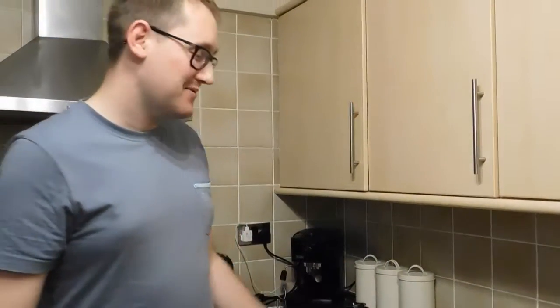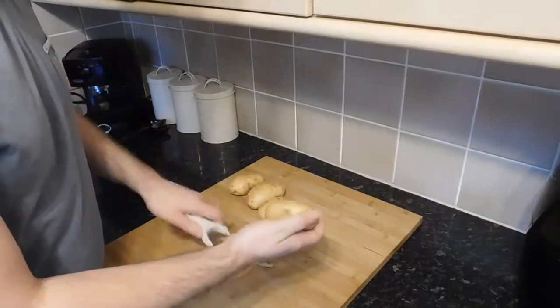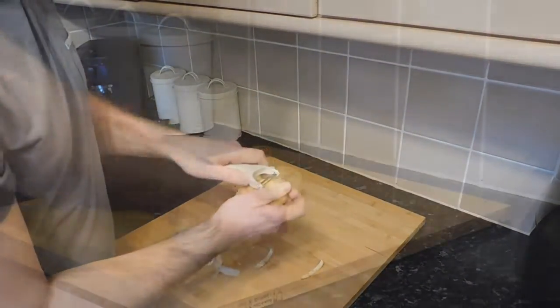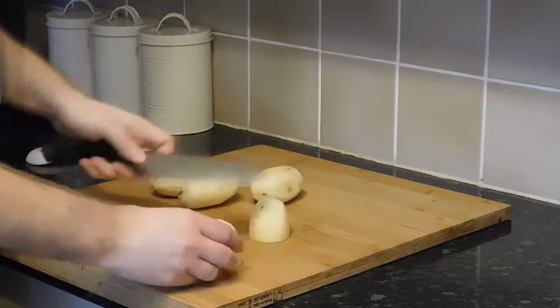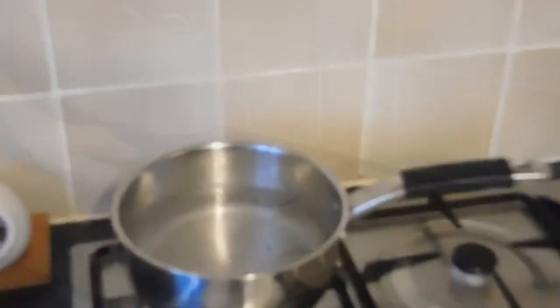Hello, welcome to our channel. Today we're going to show you how to make the ultimate crunchy potato. We're going to peel our potatoes all the way through and then cut them — you can cut them in half, or cut them in half again if they're a bit too big.